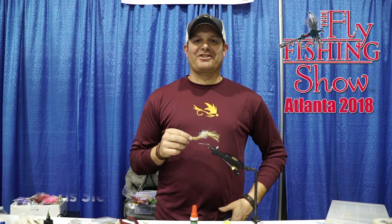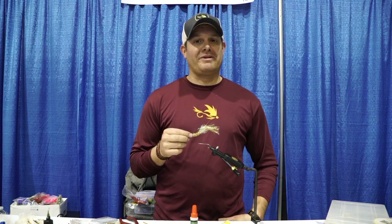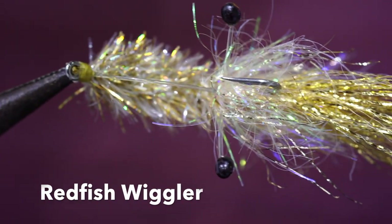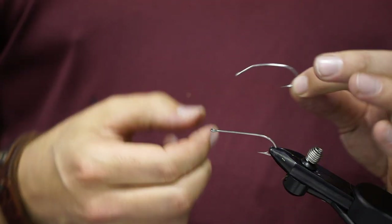Today I'm gonna be showcasing a fly I'll be using to chase those redfish, and the featured tyer is Chris Cease from Not the Real World. Hey guys, it's Chris Cease with Not the Real World fly fishing — you can find me at www.nottherealworld.com. Today I'm tying a Redfish Wiggler, which is a very effective redfish pattern that imitates shrimp and also acts like a spoon. This can be used anywhere in the country where redfish are found.